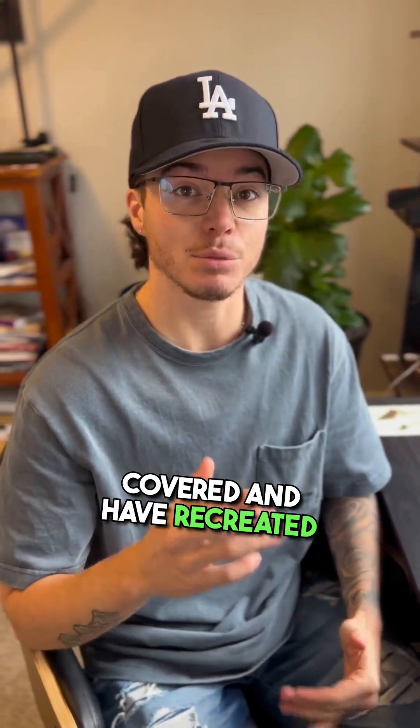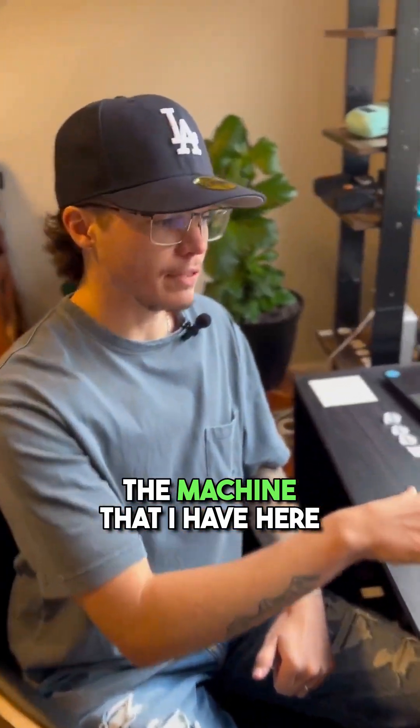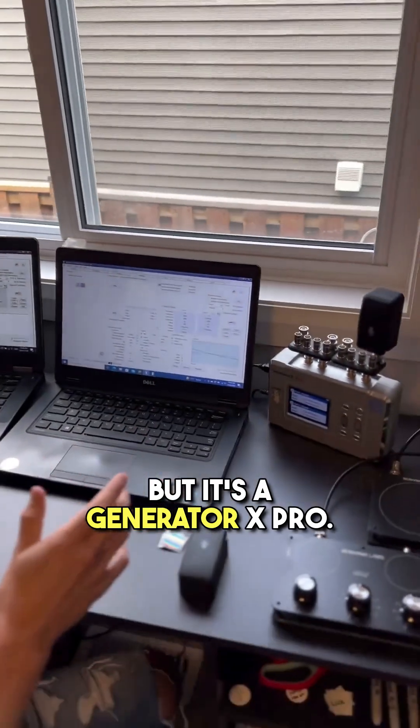The machine that I have here is a Rife machine, but it's a Generator X Pro.